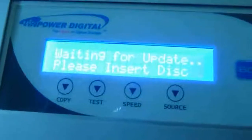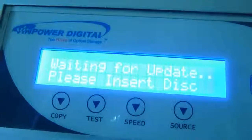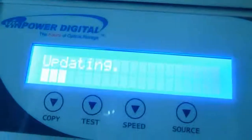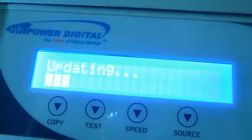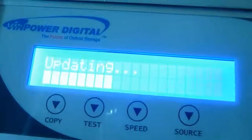I open it, use this firmware update file, put it in there, close it properly. It shows: waiting for update, please insert the disk. And then it starts updating.